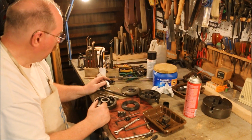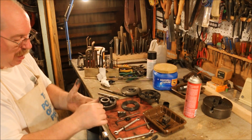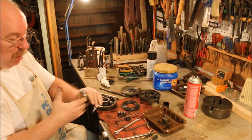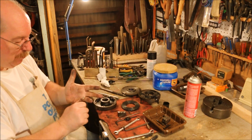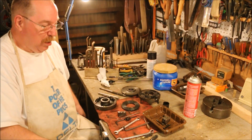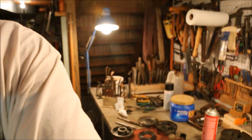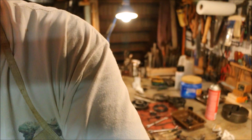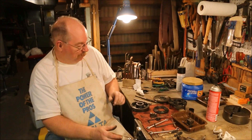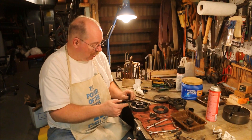I could take the brake cleaner and go through this chuck and clean it all up, but this is really a job for taking it somewhere where I can get some kerosene and go after it and clean it properly without making a huge mess. So I'll come back to this job tomorrow and we'll see if we can't get this chuck cleaned up and put back together again.